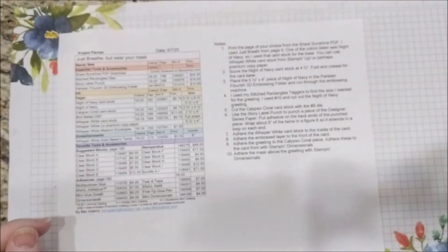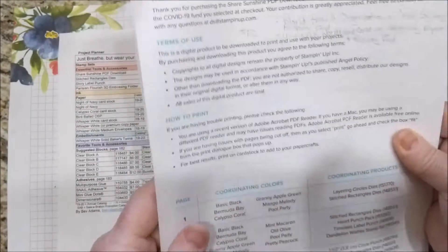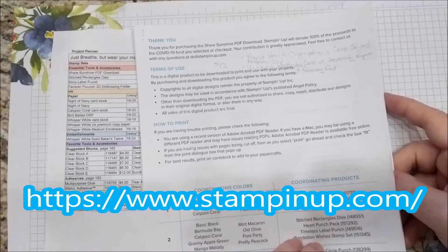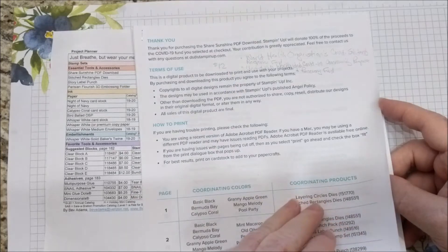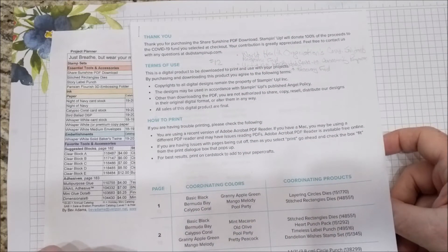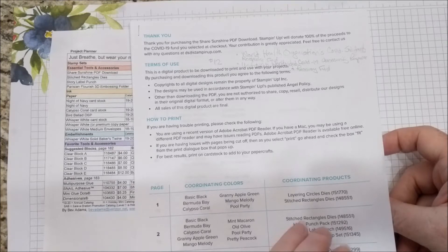I am not using a stamp set for this project. I have downloaded the Share Sunshine PDF from Stampin' Up! If you go to the website, you'll see it at the top of the page. Just click the link and you will be taken to another site where you will pay $12 US. The entire $12 will go to one of two organizations dealing with COVID-19: the World Health Organization's COVID Solidarity Response Fund, or the United Way's Worldwide COVID-19 Community Response and Recovery Fund.